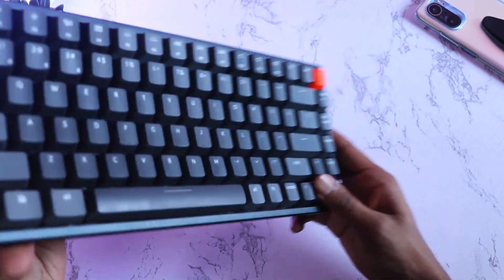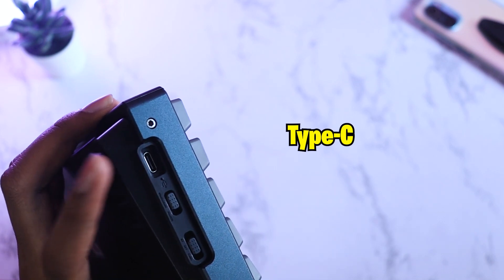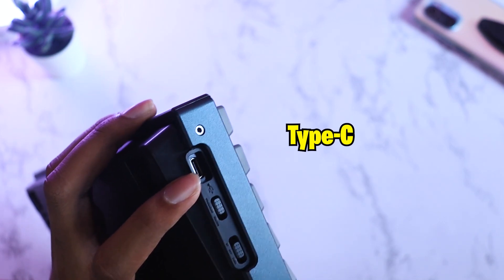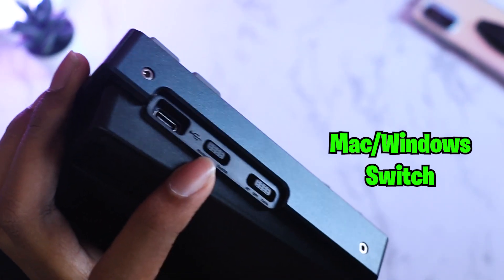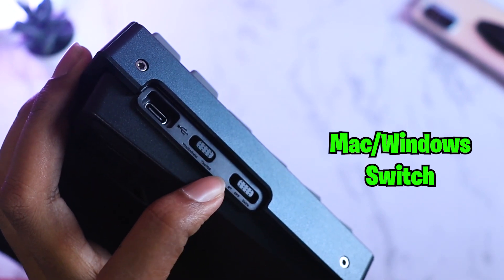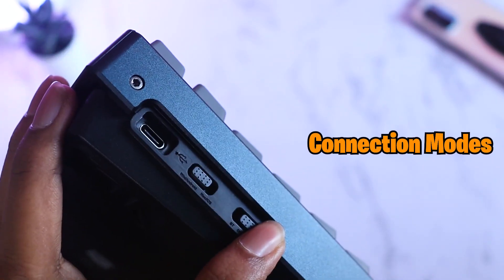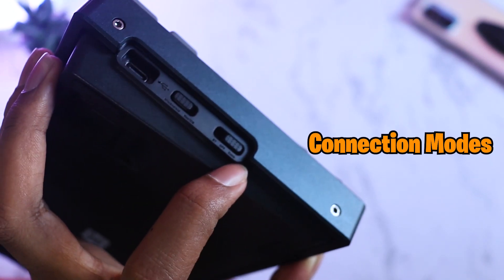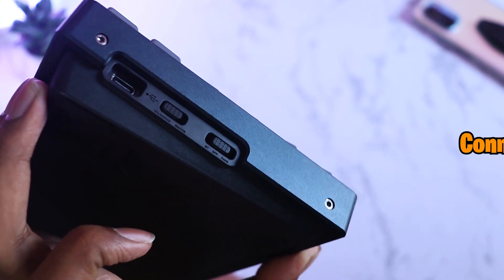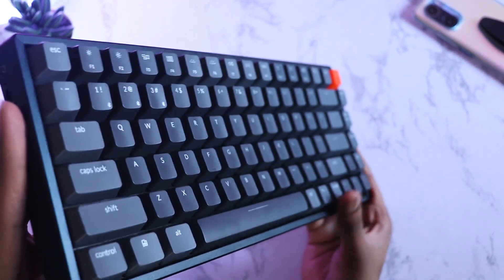On the left side there are ports and switches. The Type-C port can be used to charge the keyboard as well as connect it to your PC for a wired connection — a Type-C cable is already included in the box. There's a toggle switch to select Mac or Windows layout: slide down for Mac, slide up for Windows. A second switch handles connection mode: slide up for Bluetooth, slide completely down for wired, and the center position turns it off. The right side is completely blank aside from two screws holding the aluminum frame.